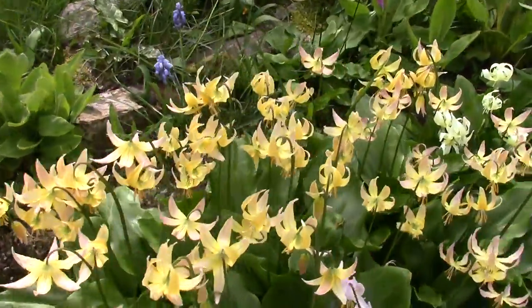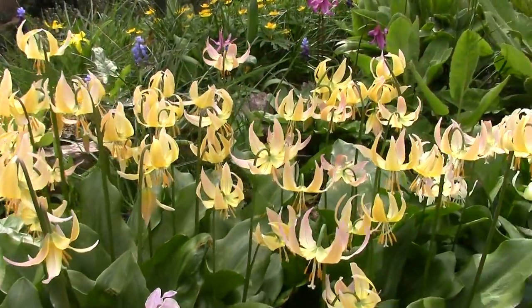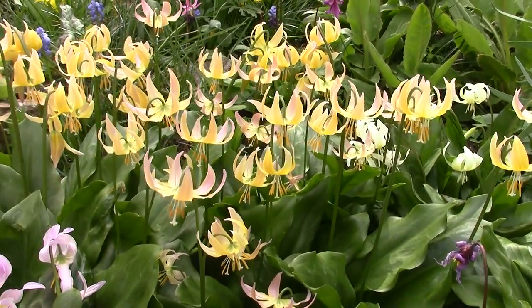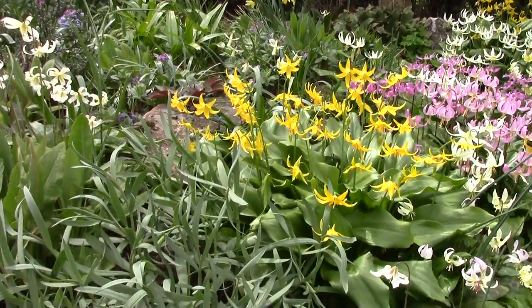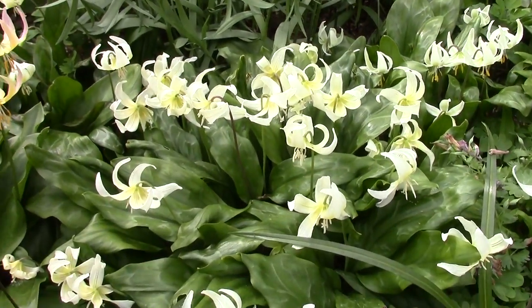Down here we have the hybrid Erythronium Joanna. It's a cross between a pink and a yellow - a cross between Erythronium Revolutum and Tulluminense, that yellow one up there. Down in there, that's the Californicum.